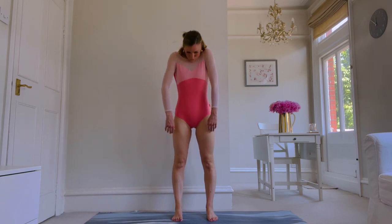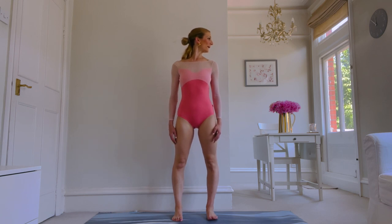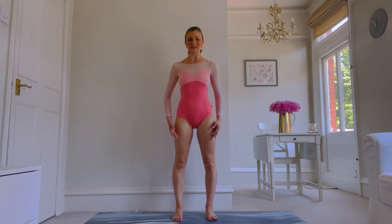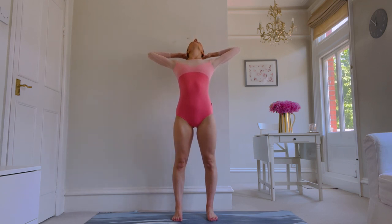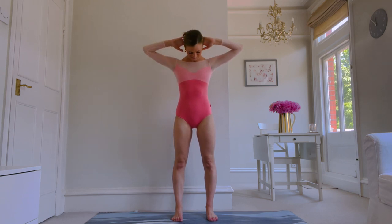Drawing the shoulders towards your ears, breathe in at the top, breathe out, release. Turn the head to look over the shoulder, back to centre, turn the head to look over the other shoulder and back to centre. Extend your fingertips away from you, bring the hands to the back of the head, press your elbows back, let your head drop into your hands and bring your head back straight. Chin to the chest, rolling down.